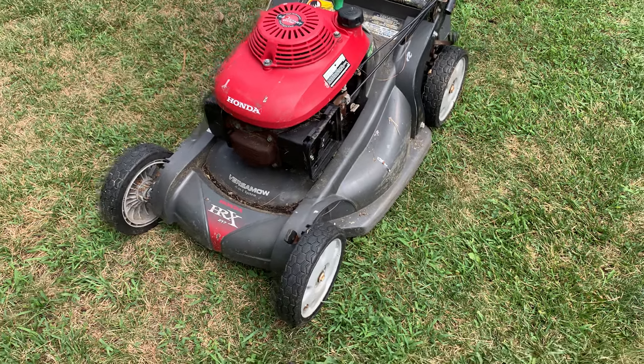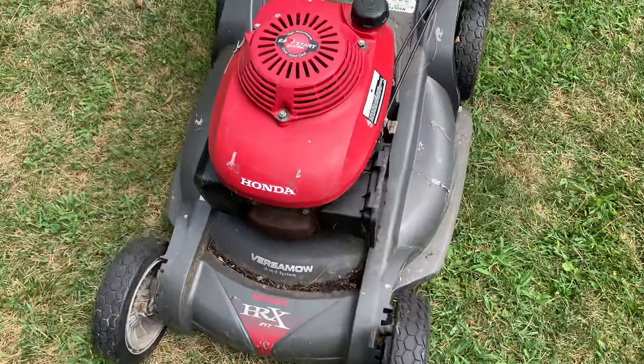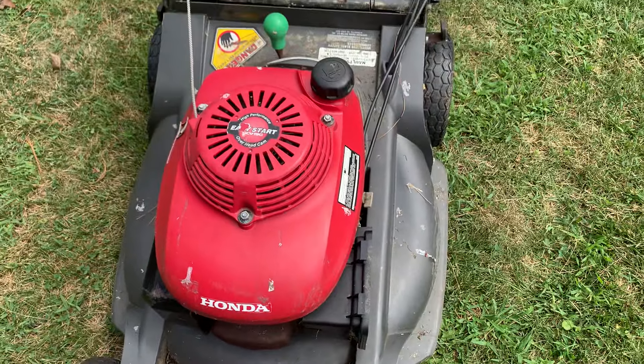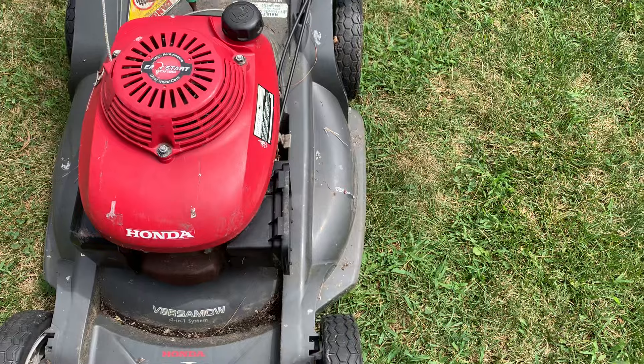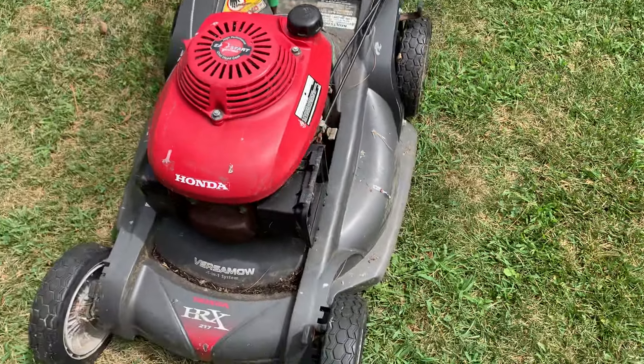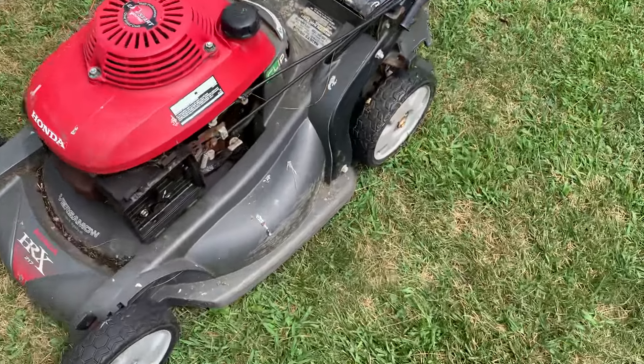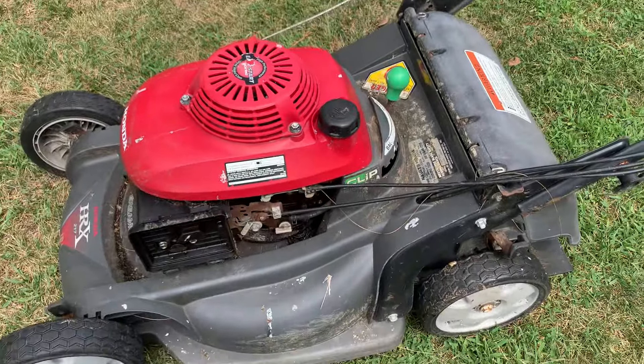Hey everyone, what's up? I just picked this up. This is a Honda HR-X 217 mower. I got this for free — it was a curb find. And as you can see, it's in decent shape.